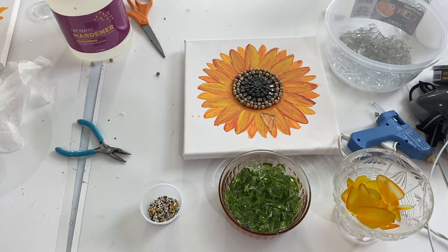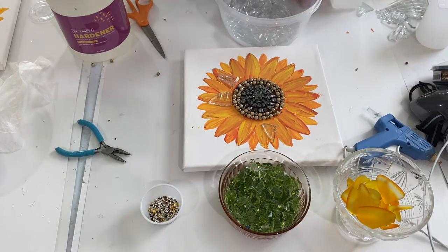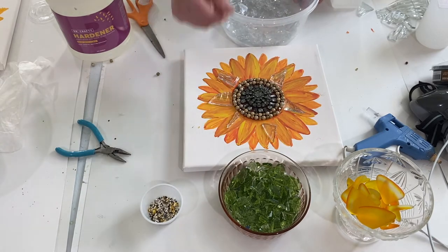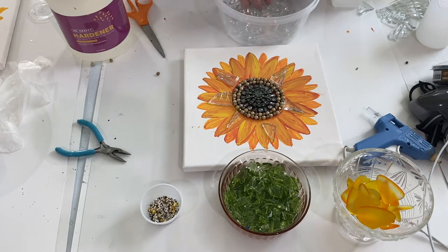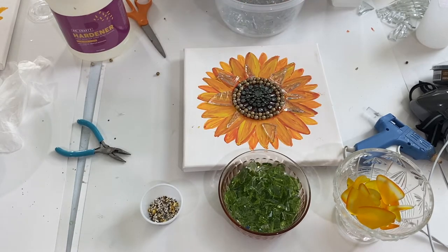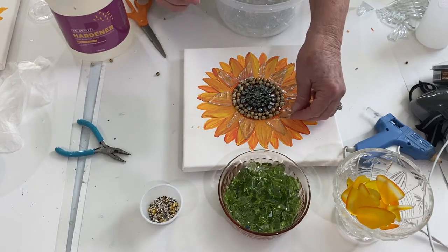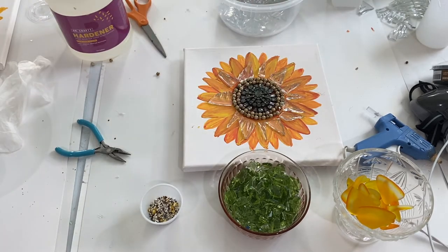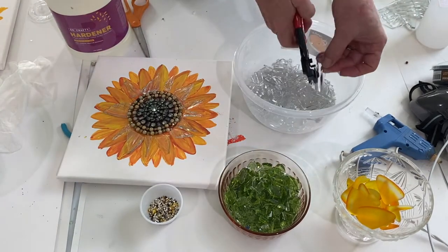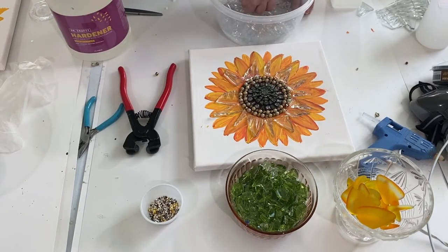Earlier that day, I had taken a clear glass plate and smashed it up so that I could decorate the sunflower — put it on top. I've been looking at a lot of Pinterest clips and they have a lot of broken glass art on canvas, which I think looks really neat, and this is my first attempt at it. After you smash the glass, it's not always in the exact shape you want. I had to sift through it, and for pieces that needed reshaping, I took out my stained glass tools — specifically something called a snipper with a red handle — and you can actually snip the pieces of glass to reshape them to the way you want.